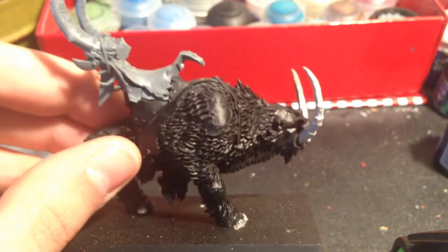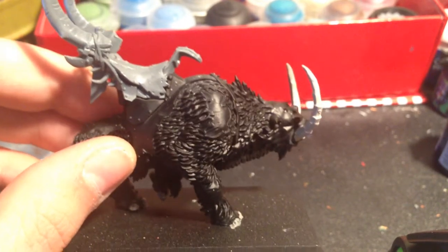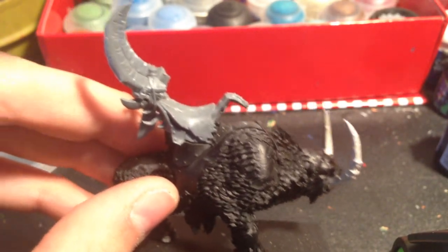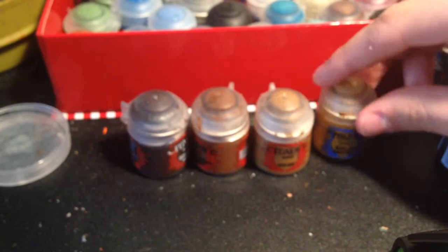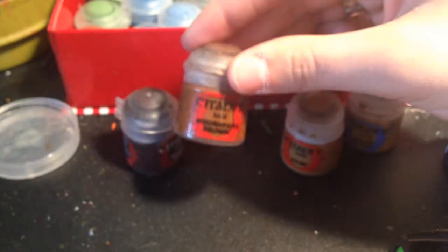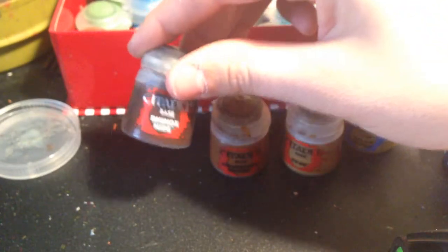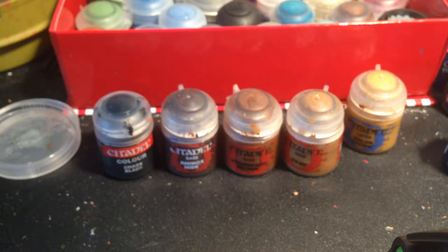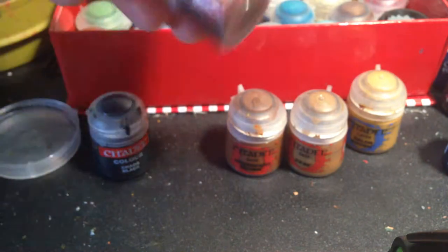I'll show you what the Rakarth Flesh looks like if you haven't seen it. The old one I believe was called Deneb Stone — I could be wrong but you'll find it on the chart. We're going to be highlighting it up with these colors: starting with Balor Brown, moving into XV-88, then going for Mournfang Brown, into Rhinox Hide, and then finally for the very tip, Chaos Black or something very dark.